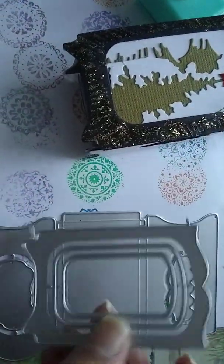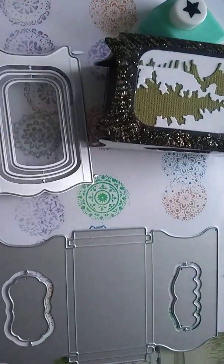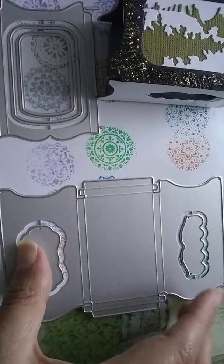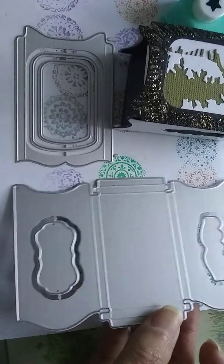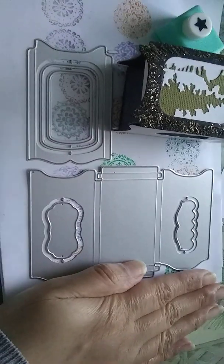They didn't come with instructions so I had to just work out how these things went. This set was just over £5 or maybe £6. I thought it would be a lot bigger than this but it came out this small — look at the size of my hand and then that.